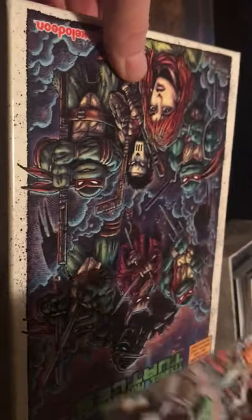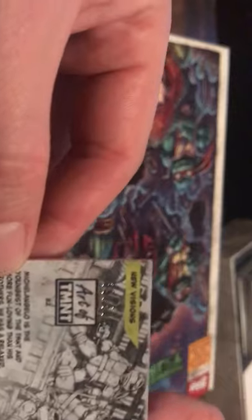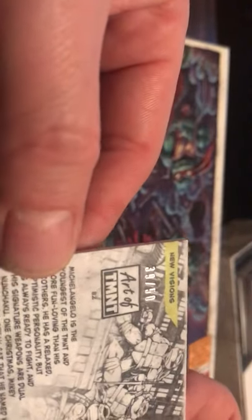Last parallel is a purple parallel. That's Rocksteady again, fighting one of the Ninja Turtles with nunchucks. You can see the name Jim Lawson right there — the previous artist we had a signed autograph from. This is number 39 of 50, New Visions number 82.